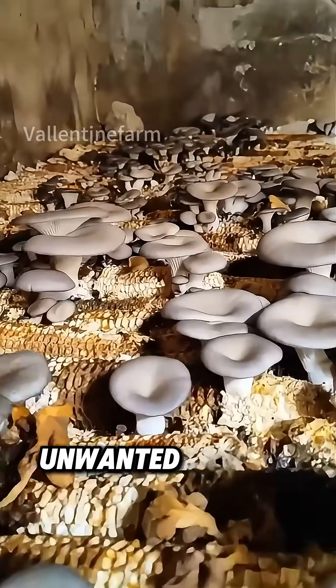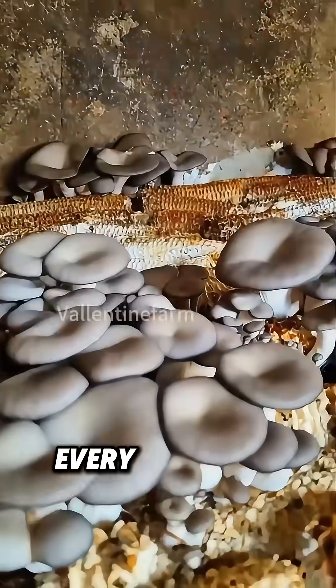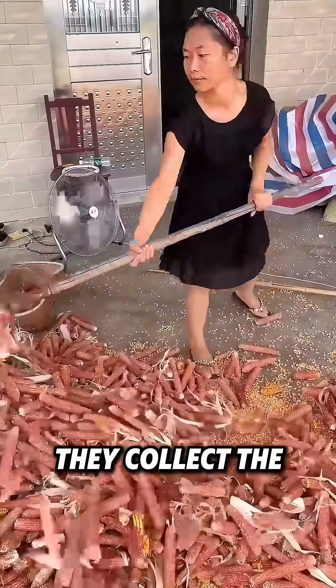Do you know that corn cobs, which were unwanted in China, can also be used to cultivate mushrooms? Every September after farmers harvest corn, they collect the corn cobs.